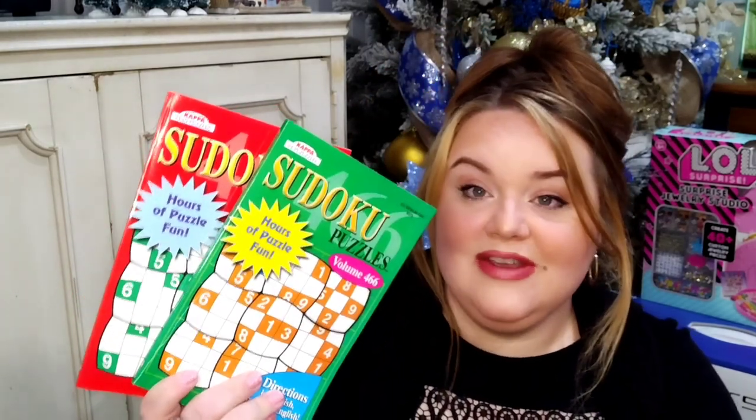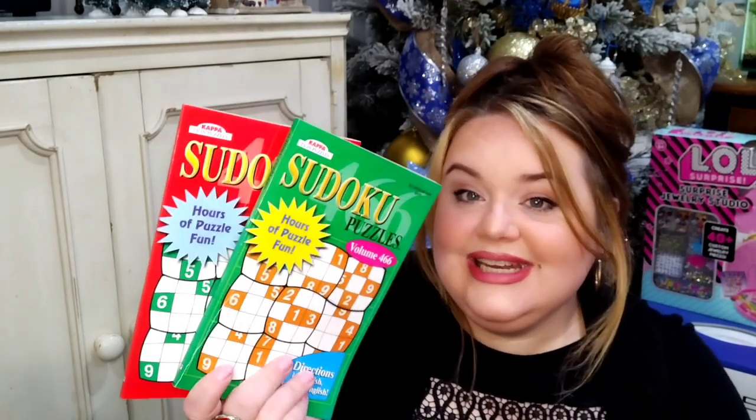If you've watched any of my other videos, you know I love puzzle books. These are some of my favorite things to add into gifts because they just work — doesn't matter if it's a man or a woman, they're fun and simple and mindless. Sudoku, crossword puzzles — these are the way to go. They come in red and green, so vibrant and perfect for Christmas. At $1.25, you throw that right in the stocking. These work for kids and adults.